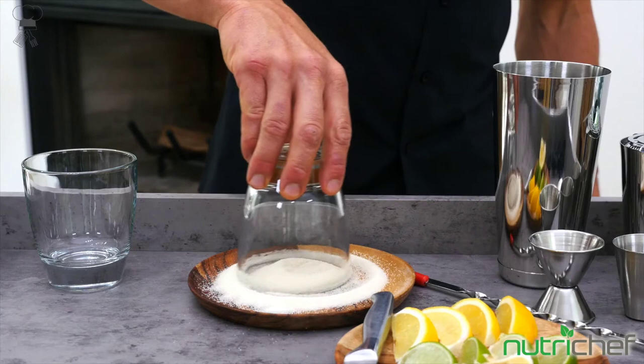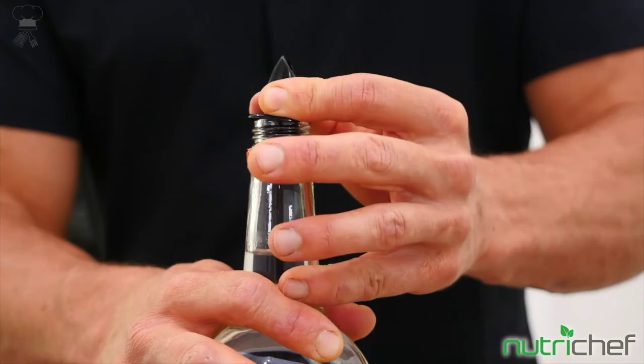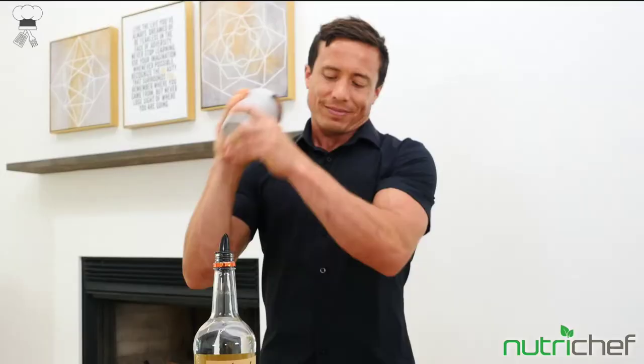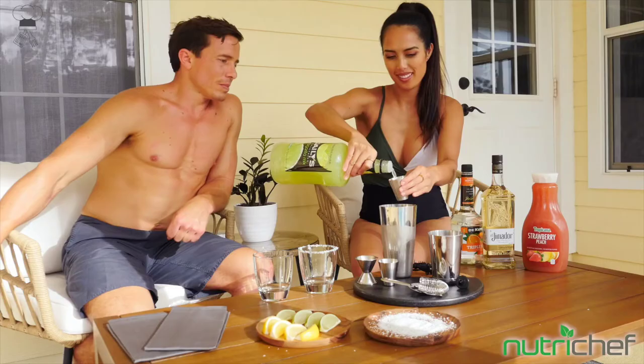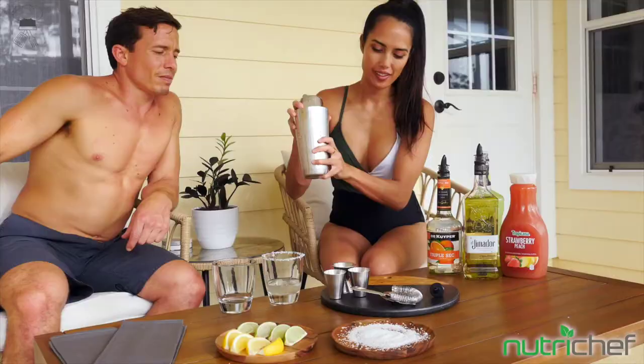This commercial-grade restaurant-quality bar tools bartender tool kit is made of durable, reliable stainless steel metal and reusable ABS bottle spouts, so you can create tasty and refreshing mixed drink concoctions for all occasions. The NutriChef Professional Bartender Cocktail Drink Mixing Set is super easy to clean, dishwasher safe, and does not rust, oxidize, or retain odors.